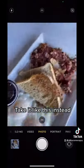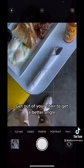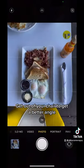Still taking pictures of food like this? Stop taking them like this — take it like this instead. First thing you're going to want to do is actually get out of your chair. This is going to help you get a better angle.